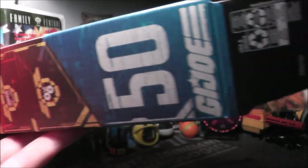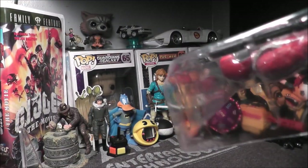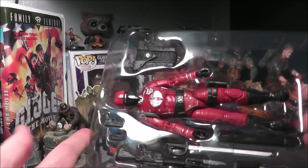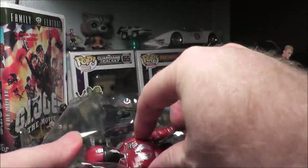Let's go ahead and open this up and pull him out. There he is in the package, in the plastic. Got him out of the plastic, now let's do the accessories.